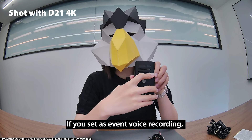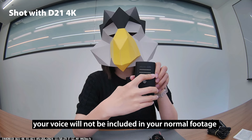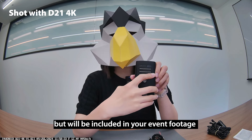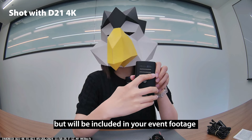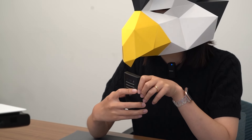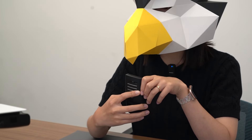So if you set it as event voice recording, your voice will not be included in your normal footage, but the mic will be activated immediately when you have an accident. So the sounds will be recorded for your event footage. Considering privacy is very important, I believe this function can be very helpful.